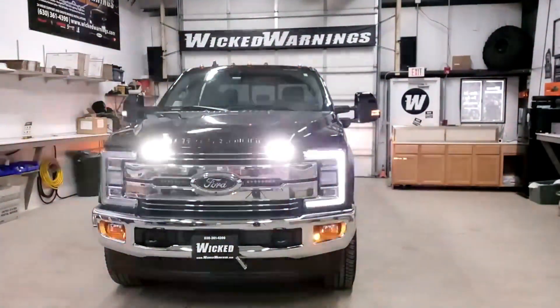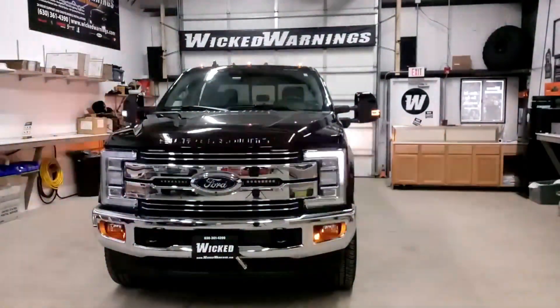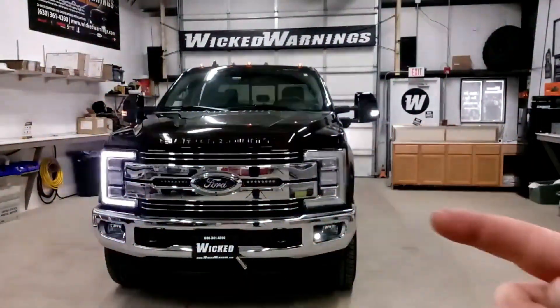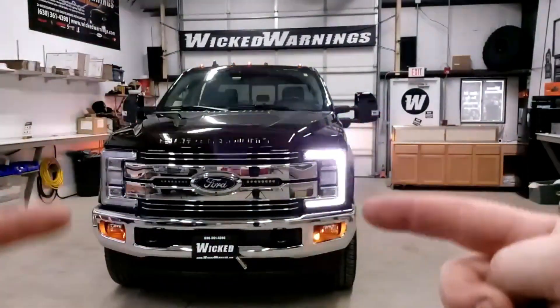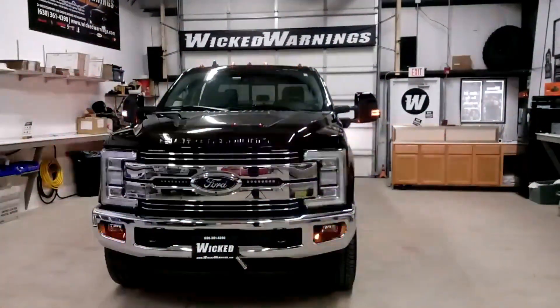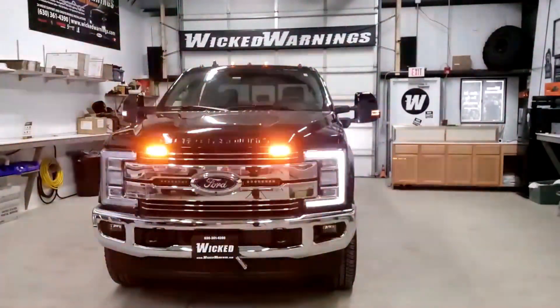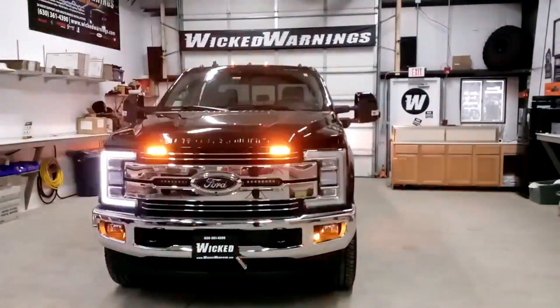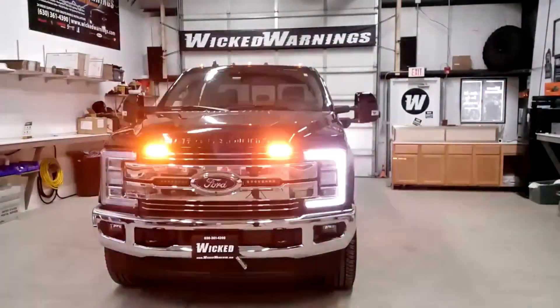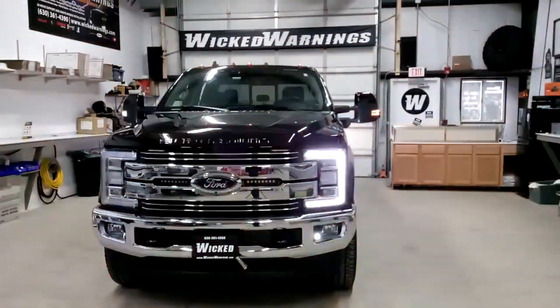We also have the Auto Flasher module rocking the white mirror lights as well as the amber mirror lights. We also have it on these C-rings, which I know you guys really like, so I'm working very hard to get that out on the website — just give me a little bit of time but it will be released. Email in if you need some info at info@wickedwarnings.com and we'll get you up to speed if you don't see a link in the description.